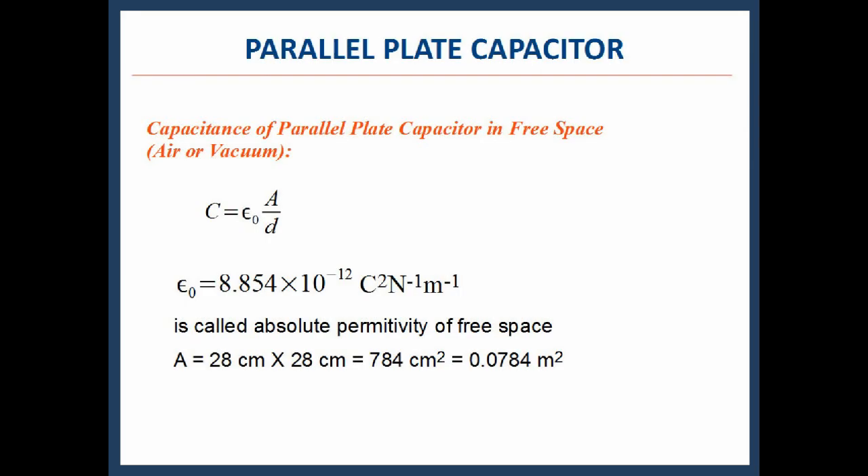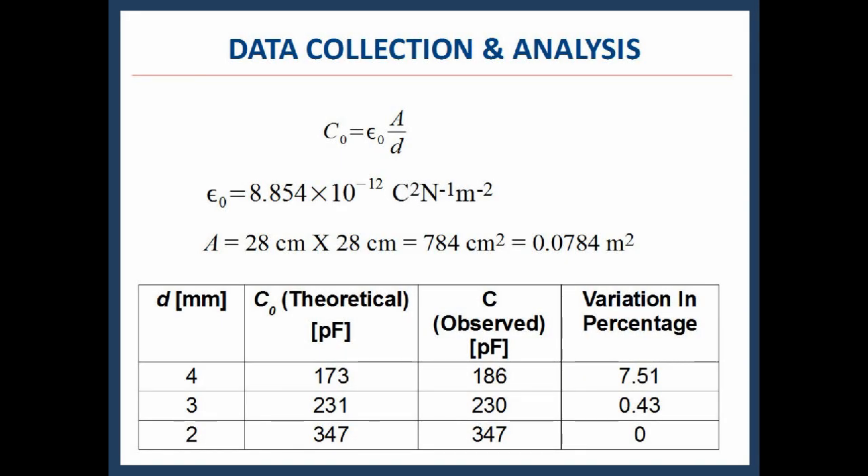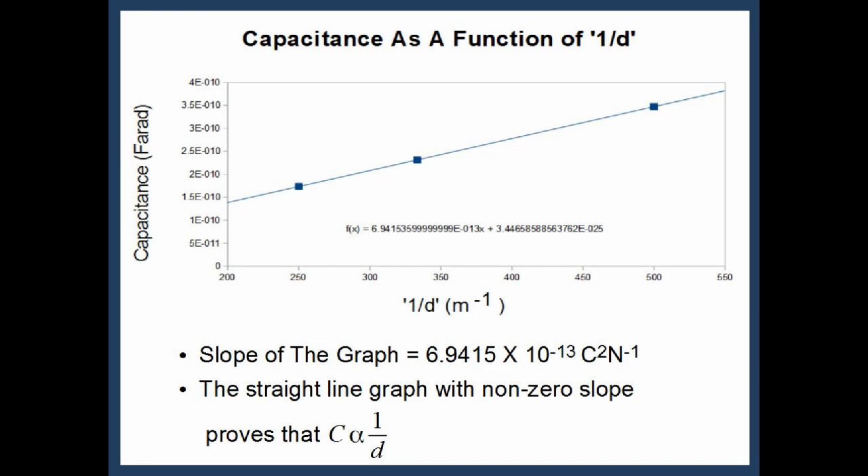The capacitance of a parallel plate capacitor is given by C = ε₀A/D, where ε₀ = 8.854 × 10⁻¹² C²/N/m, called the absolute permittivity of free space. If we change the spacers, the distance between the plates changes accordingly, and consequently so does the capacitance. The different values of capacitance for different spacers are given in the table. Plotting capacitance as a function of 1/D gives a slope of 6.9415 × 10⁻¹³ C²/N. The straight-line graph with non-zero slope proves that C is inversely proportional to the distance between the plates.